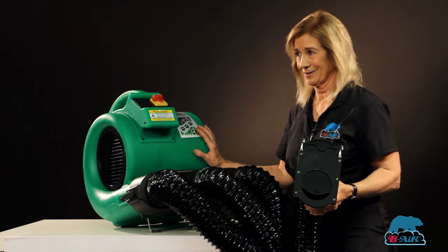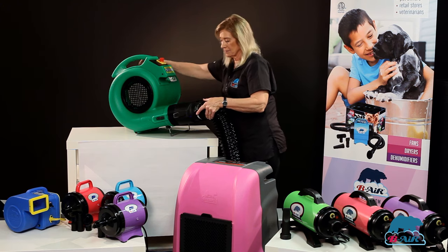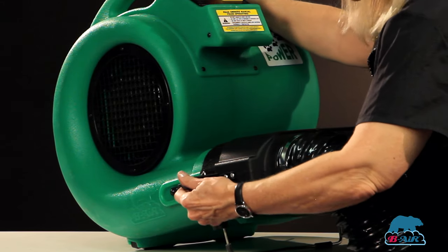Do you want power? Do you want the most powerful drying system that's on the market today? This is the Grizzly. Allow your powerful Grizzly to dry three cages at once with the duct drying kit. Attaches, buckles, all ready to go.